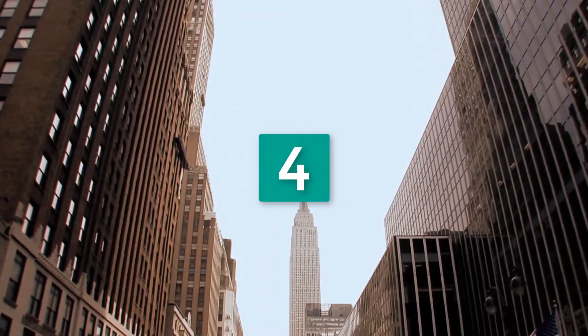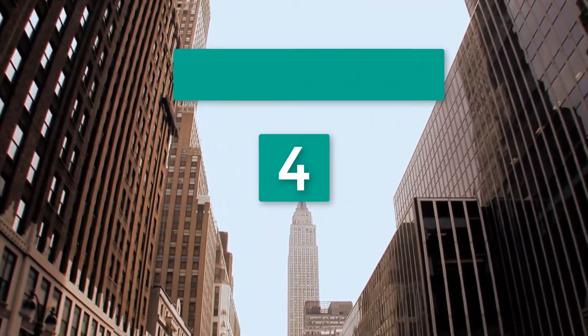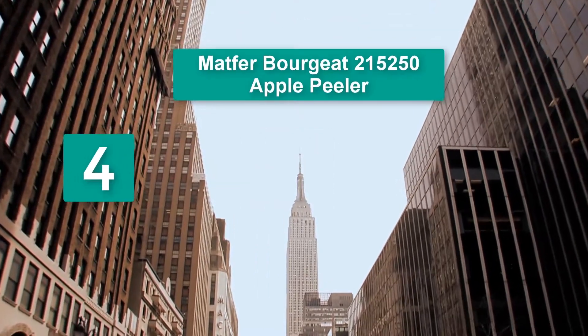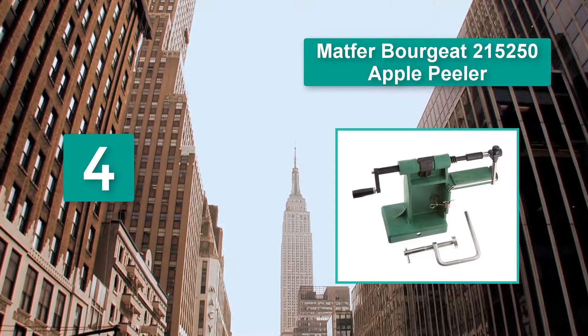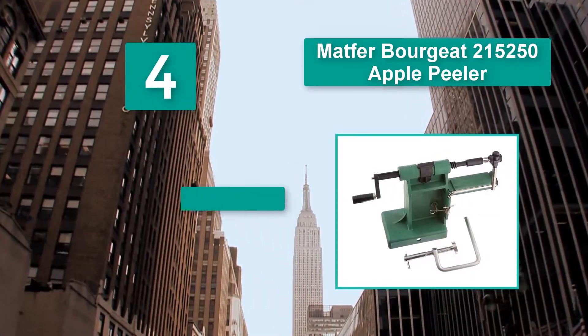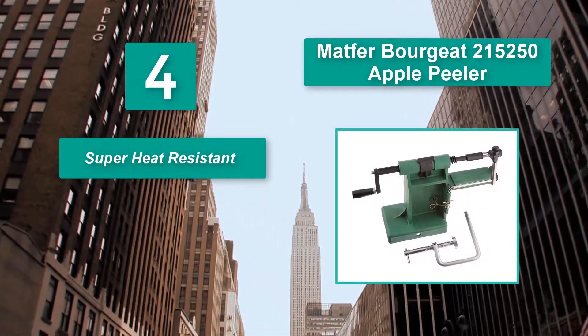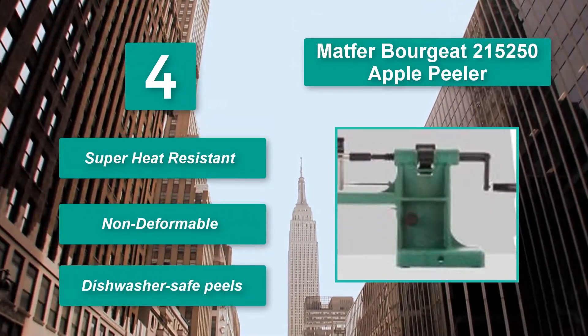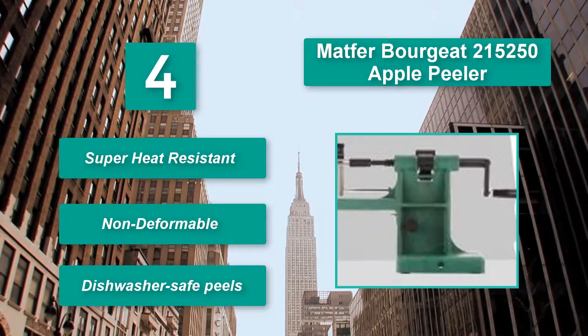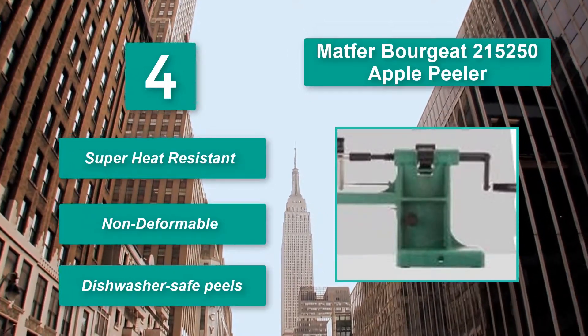Number 4: Mat for Bourjo 215-250 Apple Peeler. To peel, all it takes is rotating the handle. It is worth noting that it is a rather expensive device, which will be a major turnoff for those looking for a cheap rotating peeler. It is super heat resistant, non-deformable, and dishwasher safe.